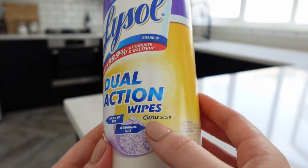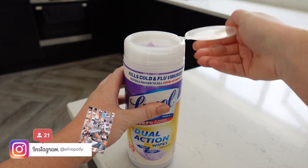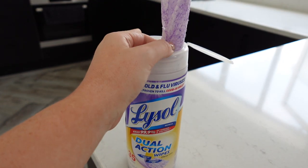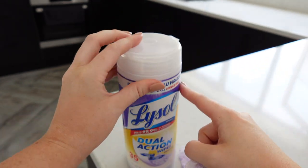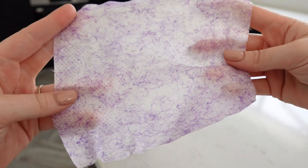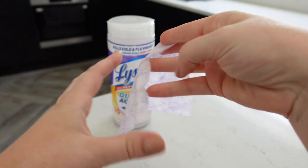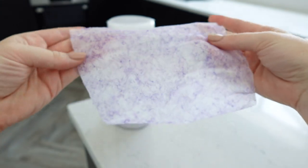You get them in a pot like this, you get 35 wipes in there. The great thing about these wipes is they are double-sided and there's a different texture on each side. They also close tight like this so that they all stay nice and moist. As you can see there is a rough texture on one side and a smooth texture on the other, so depending on what you're cleaning you can use whichever side you prefer.